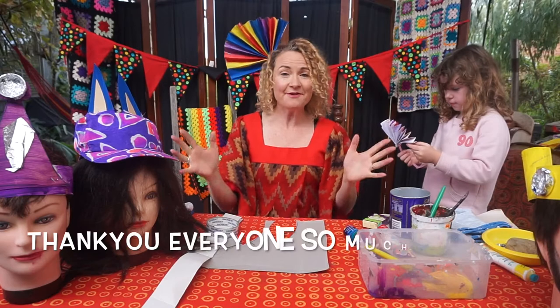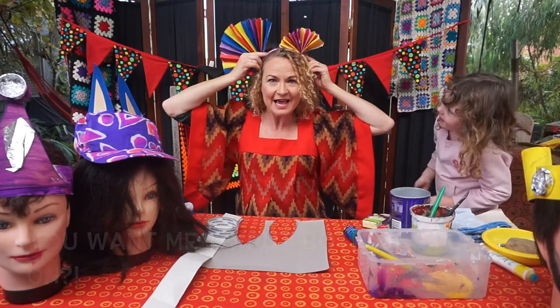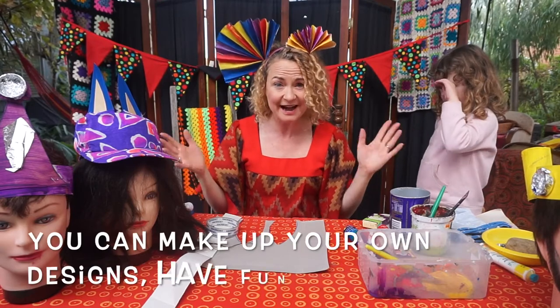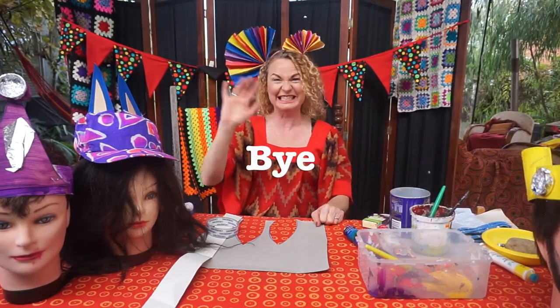Thank you everyone so much for joining us for the Happy Hatitude Craft Workshop. You can make up your own designs — have fun at home! Thank you so much for joining us. Bye!